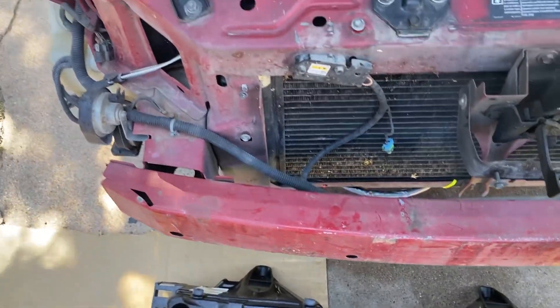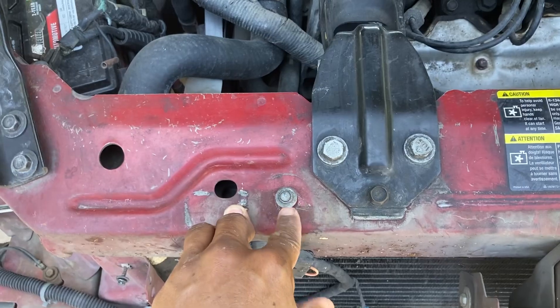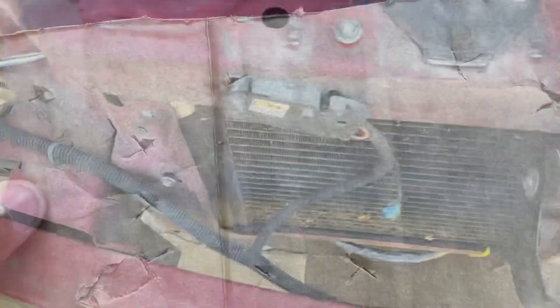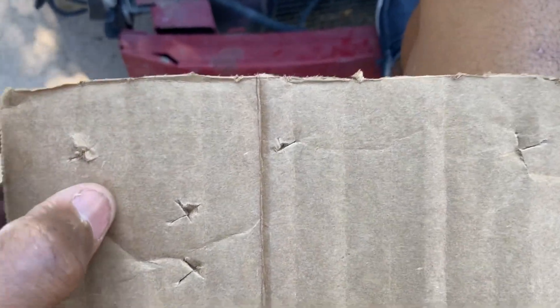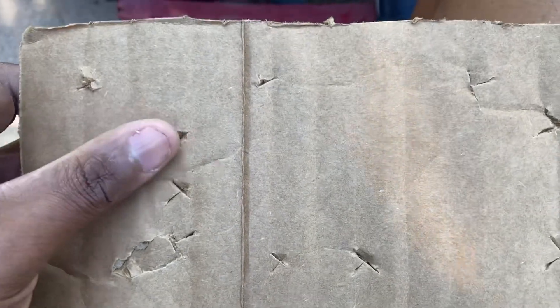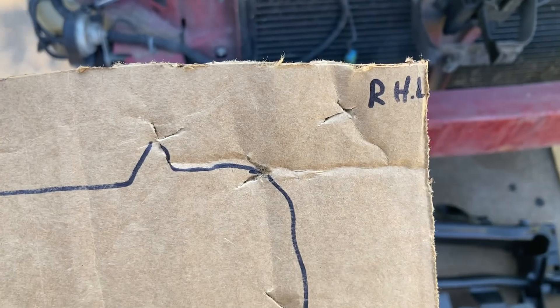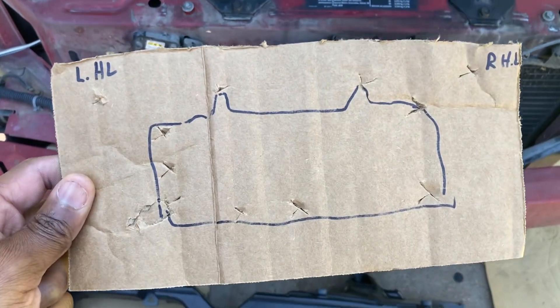Remember, always take the screws that came out of a hole and put them back in that same hole. If I'm not doing everything on the same day, I take everything off and put the screws back where they go - that way you don't lose them. Take a piece of cardboard, get your Sharpie, take a pocket knife and cut some X's all the way through the cardboard - not too big, not too deep. Then take the Sharpie and sketch a little diagram showing where everything is going to bolt up. Label left headlight, right headlight, then take the screws out of the car and insert them into the cardboard.